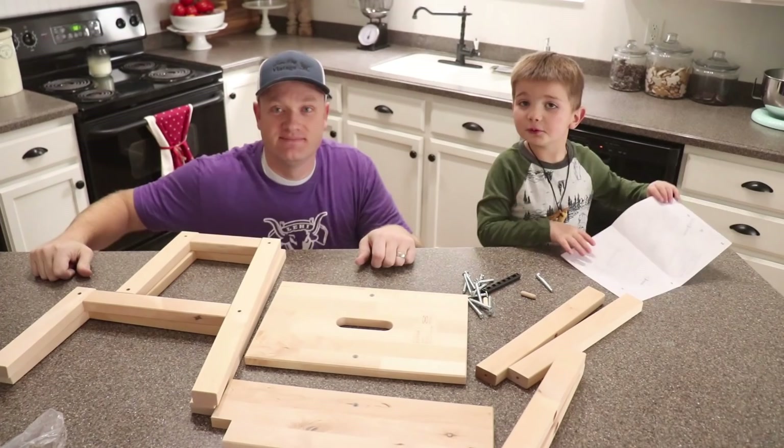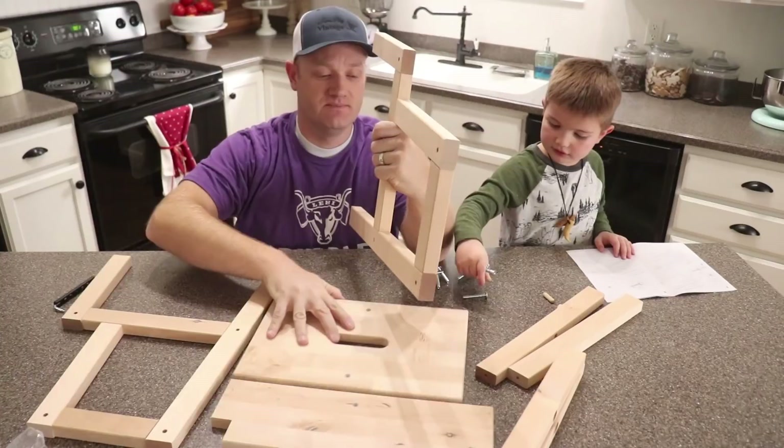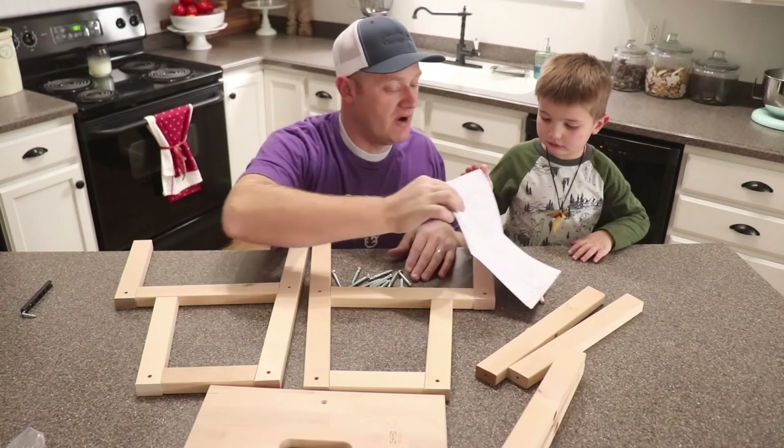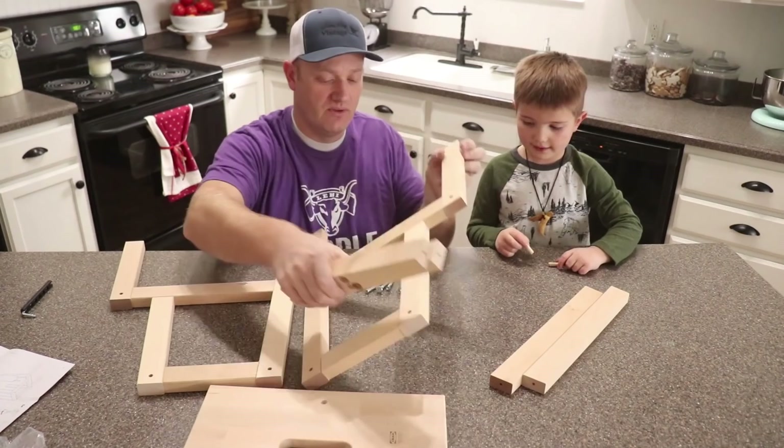All right, so what are we doing first buddy? Let's count the screws out. Eleven screws. I'm going to look at the picture here — the short ones go in the two top parts and the long ones go in the two bottom parts. Let's do that part. Can you hold this up for me?